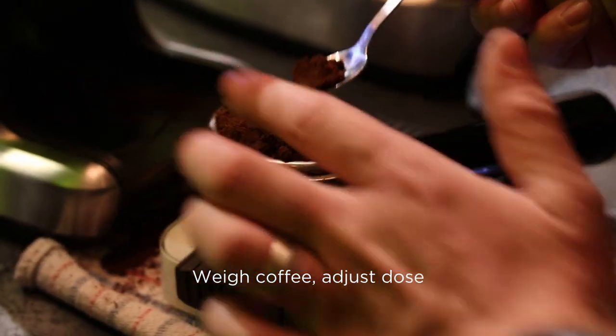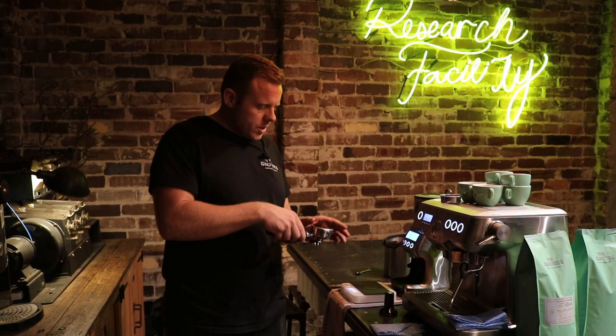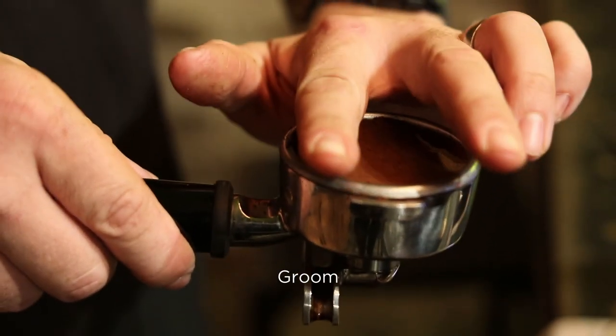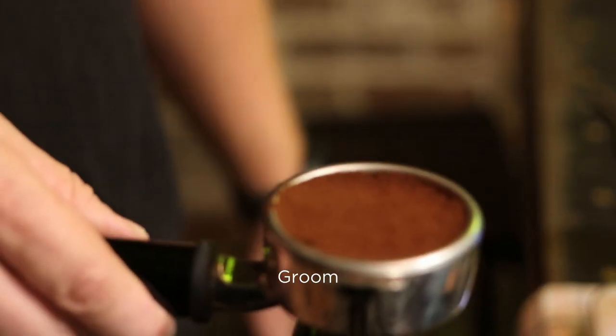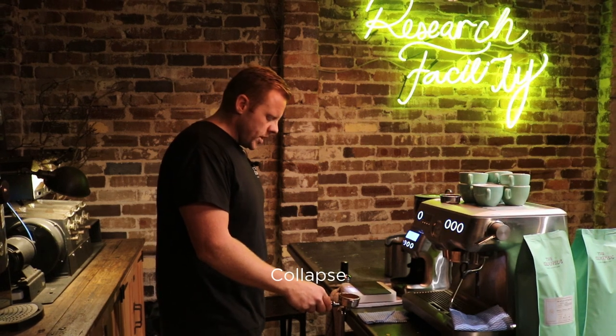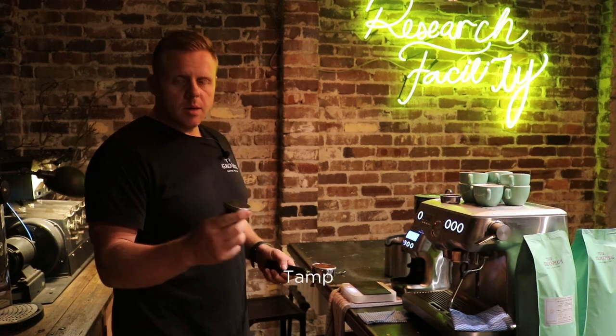Once we've got the desired amount, I'm going to distribute the coffee evenly across the basket. I get my finger and I just groom the coffee — this is called grooming — and collapse. You can just collapse on your bench. Next step would be to tamp.